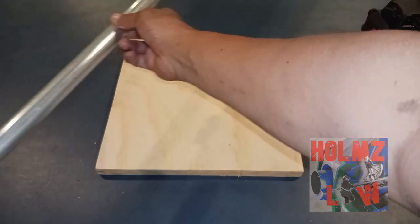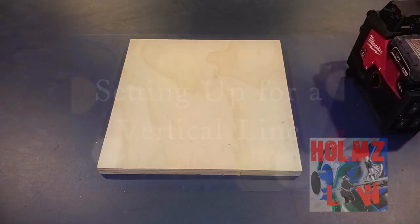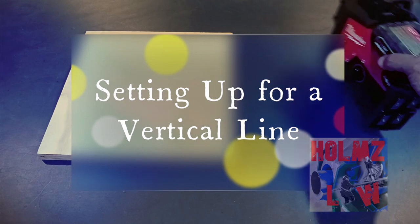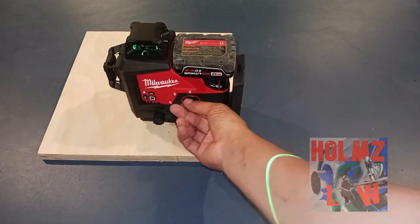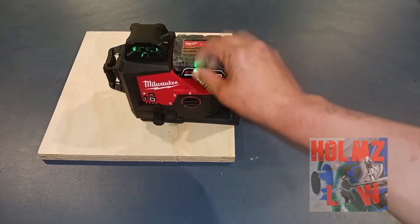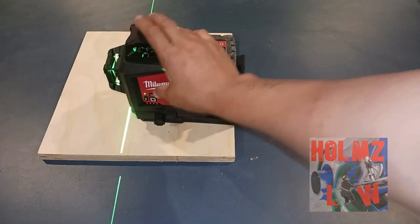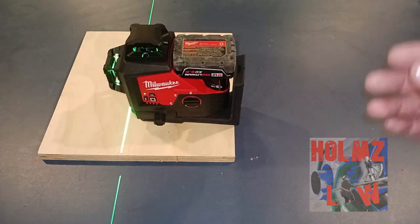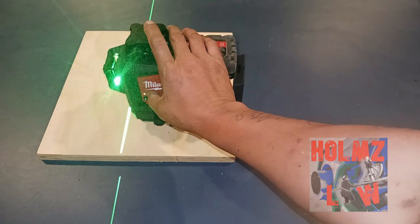The main point is that you guys are not actually lining up your laser or getting it square. It looks like you guys are just pretty much plopping down your laser and thinking the laser is going to do the work for you. It pretty much does, in a sense, but you still have to adjust it and get it square.